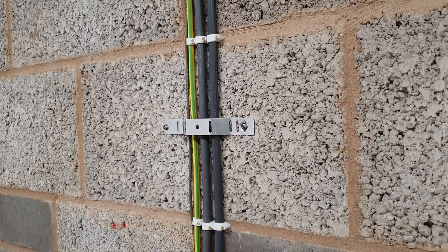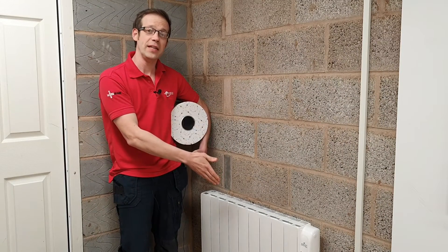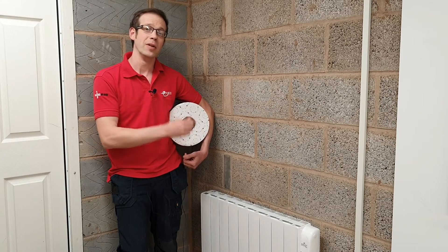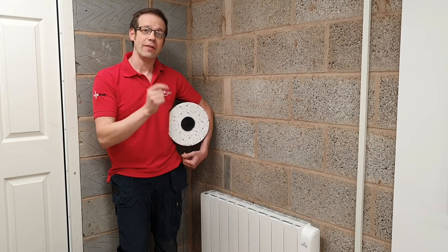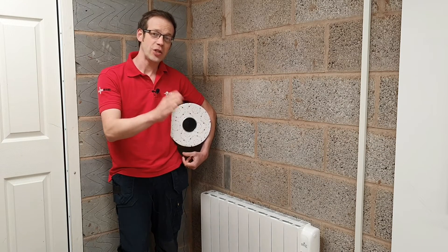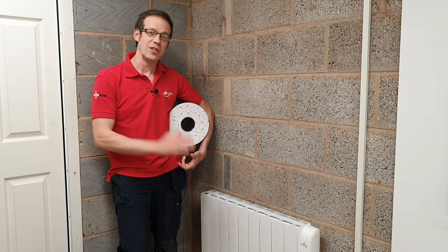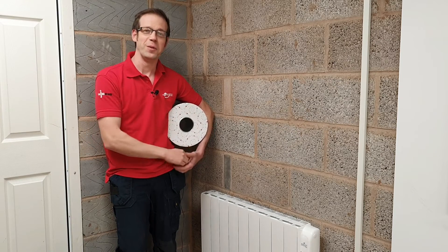We've installed the supply to our heater from Prem Spec using the twin and CPC from Pitax, and we've installed this cable in such a way that it will not collapse prematurely in the event of a fire — meaning we're not putting the lives of firefighters at risk should a fire break out. Make sure you check out some of those solutions and make sure your installations are just as safe as they can be. Thank you very much for watching.